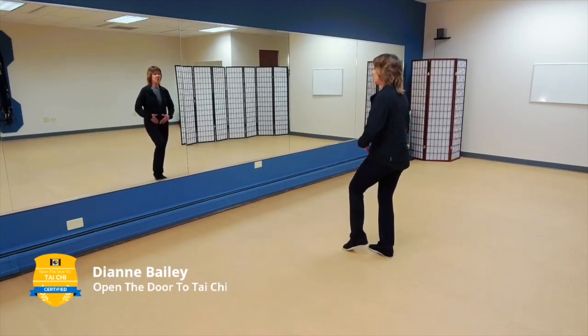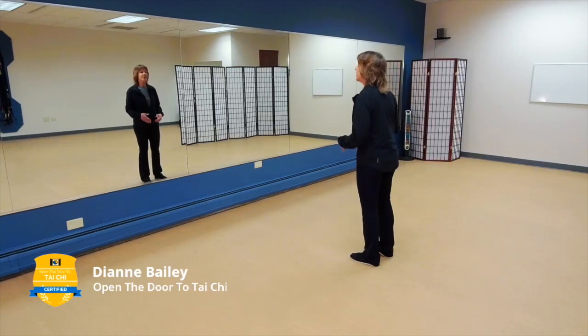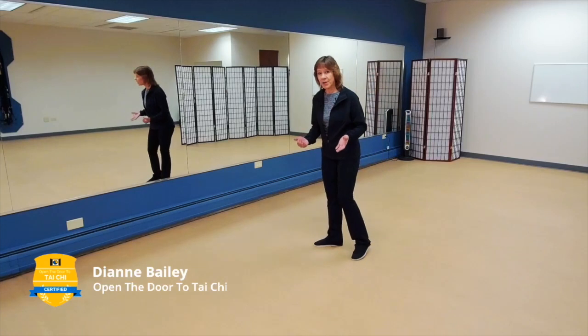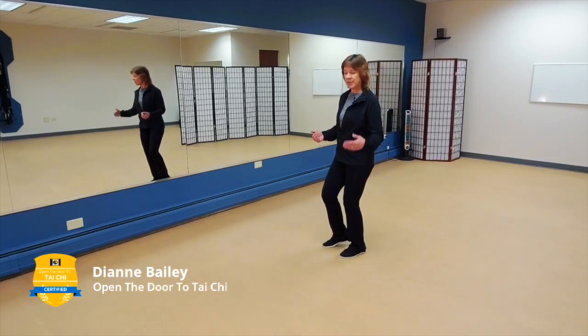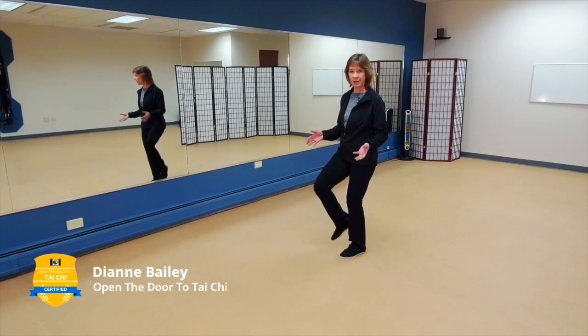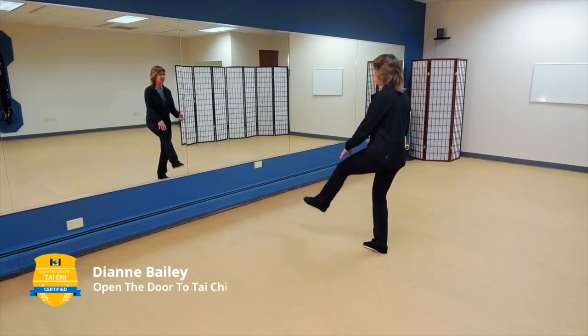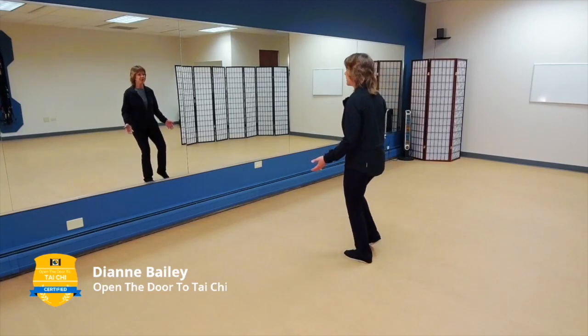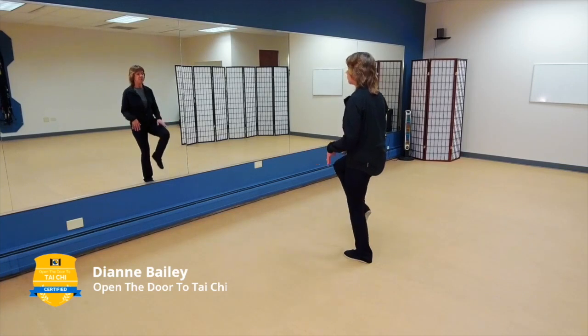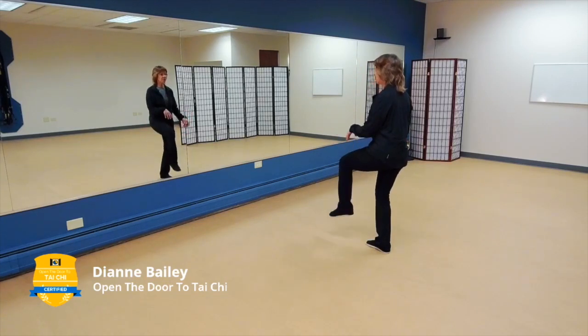We also want to think about lifting from the dan tien — we're not just lifting from the knee, we're lifting from here and kicking and bringing it back in. Think about your columns as well. You want that supporting leg with your shoulder in line with your hip, which is also in line with your leg, but your knee is going to be slightly bent. You never want it to be locked — this helps keep your balance to lift and kick. Remember, we never want locked joints in Tai Chi.